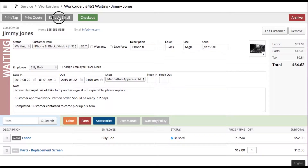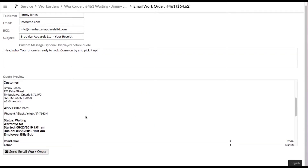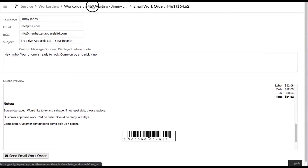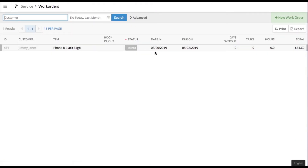He can then send an email saying 'Hey Jimmy, your phone is ready to rock, come on by and pick it up,' with all the updated information and notes included. He clicks send email work order, that notifies the customer to come pick it up, and then he selects 'Finished.' The work order changes to a grayed-out color both on the detail screen and in the work orders list.